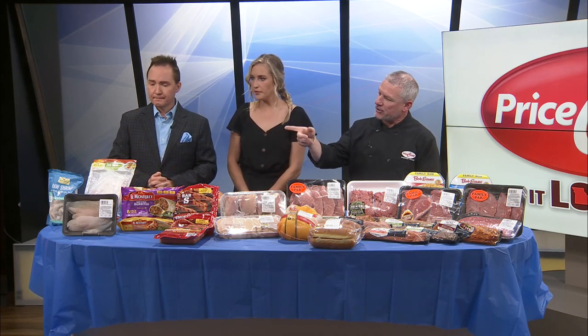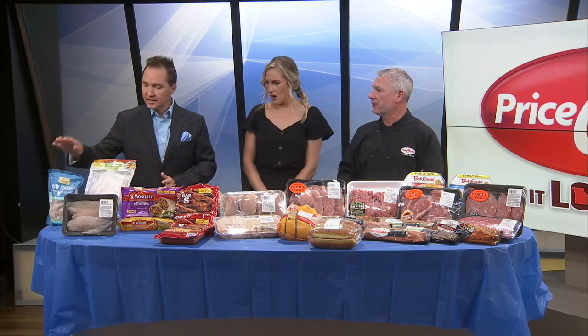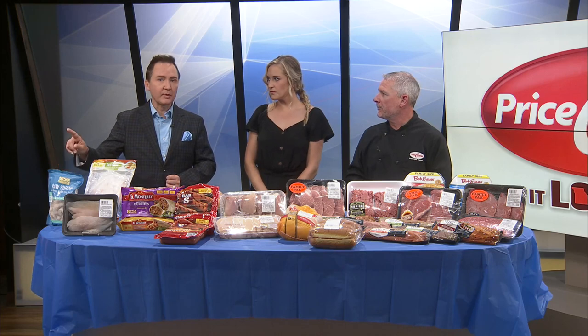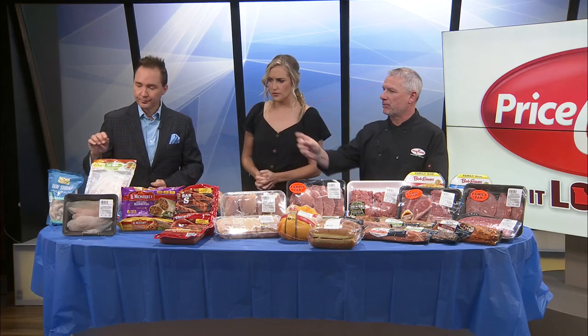And then beside that with a shrimp option this week, the Easy Peel 31-40 — those are raw, they've been split, so all you have to do is cook them and the shell will pop off. That's good to know because I sometimes overcook them on accident. If you get a cooked one, it doesn't take much — a couple minutes and it's done.